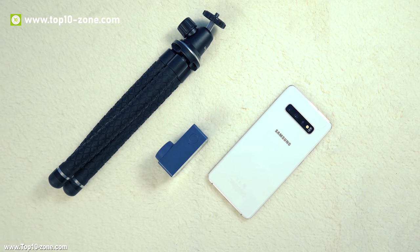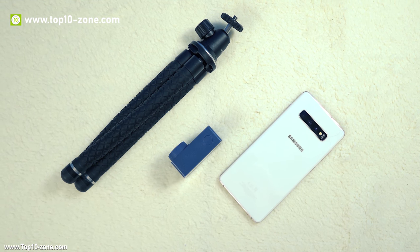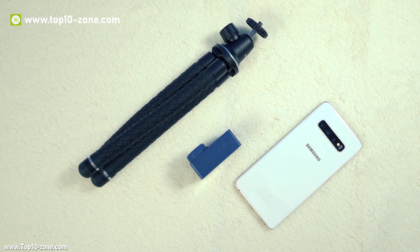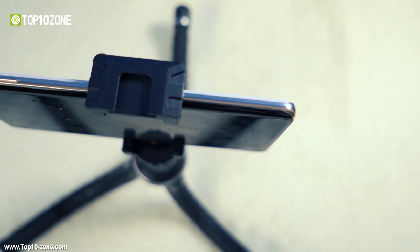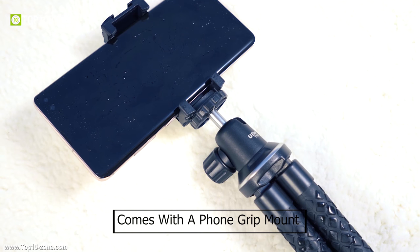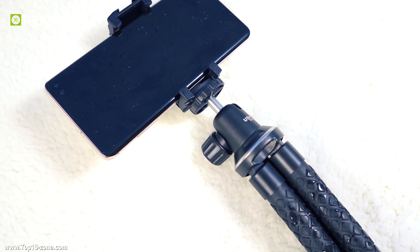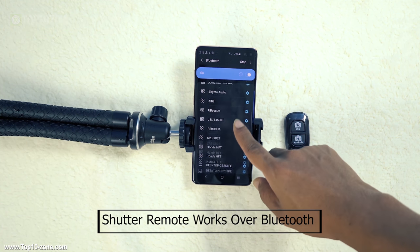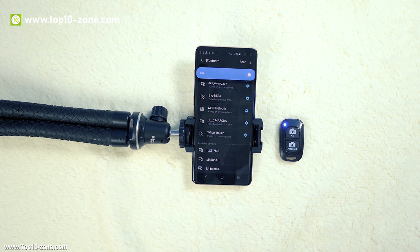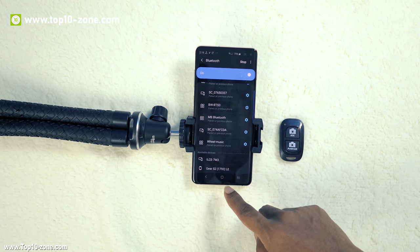The UbiSize Tripod U is a flexible tripod for smartphones, action cameras, SLR, mirrorless cameras and some lightweight DSLRs. The tripod comes with a phone grip mount that is compatible with all types of smartphones. There is also a smartphone shutter remote that works over Bluetooth and is compatible with both iOS and Android devices.